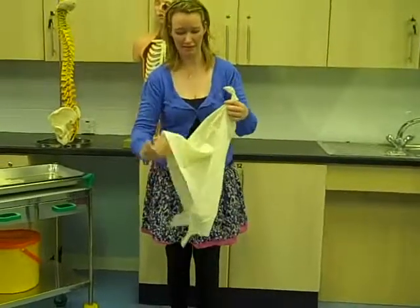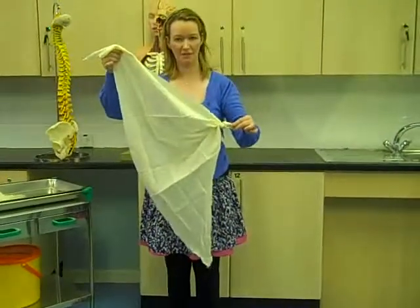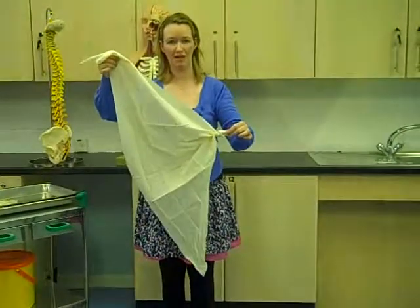So it'll look something like this. Now you get a knot. And this part here will go to your elbow when you're leaning against the body.